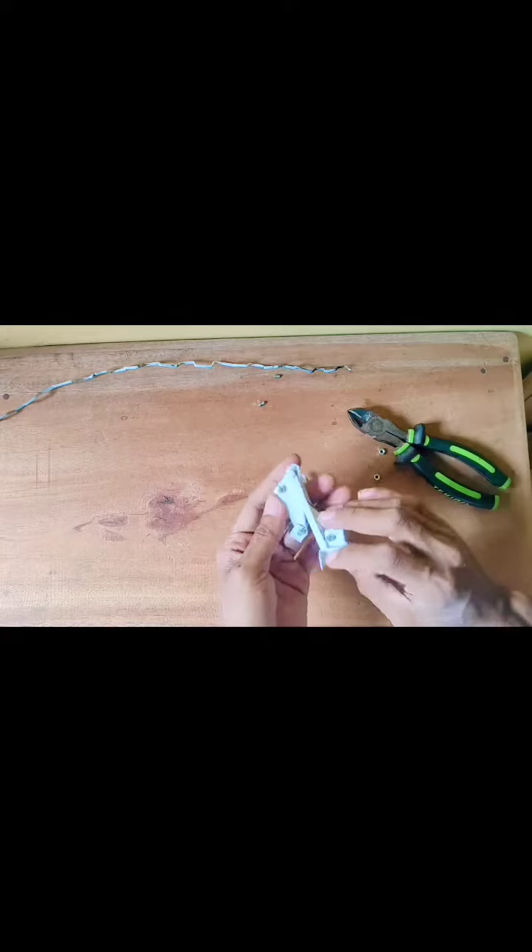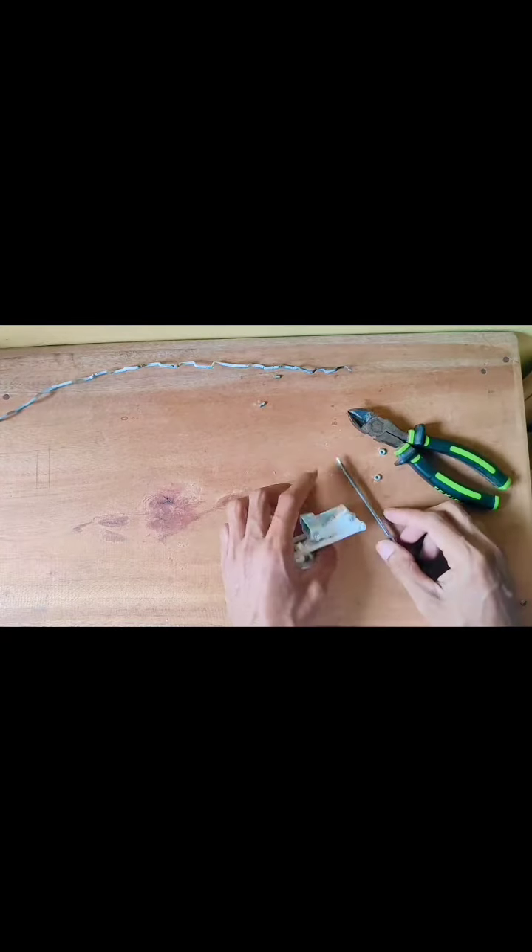Then let's put a knife into the noodle and I will push it. Then use the knife and remove the knife.